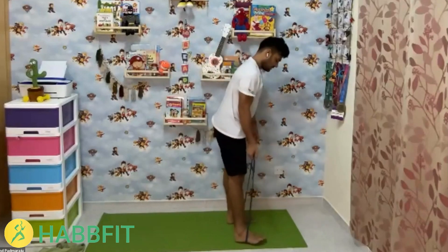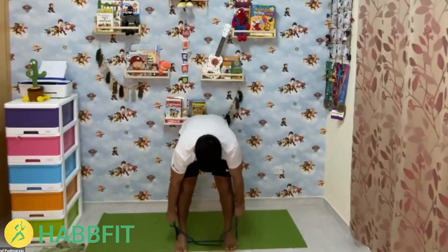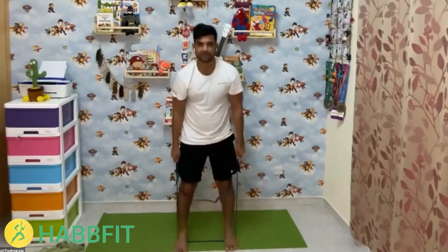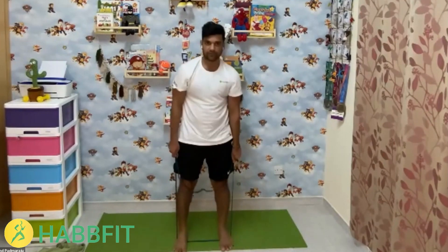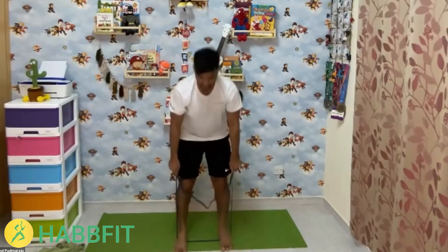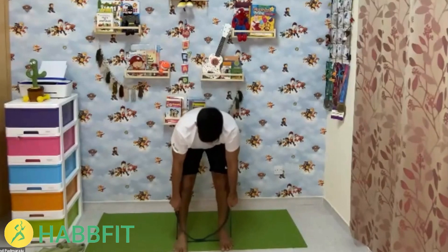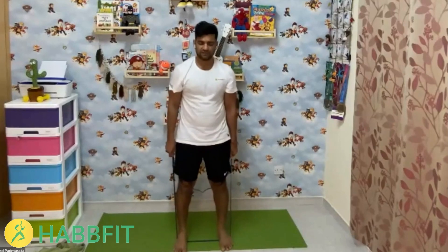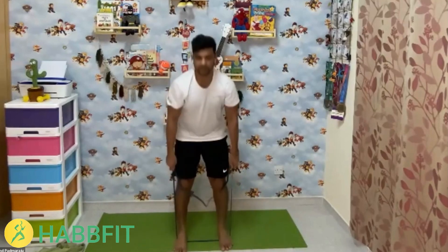The next exercise is deadlifts. Hold the band as low as possible, then slowly come up. Count through 15 reps with controlled movement.